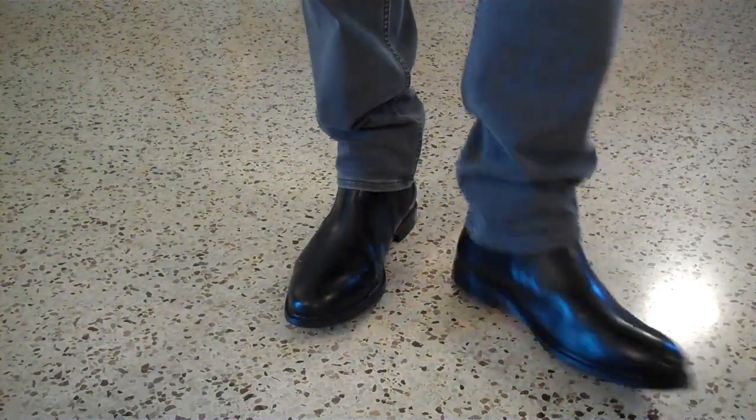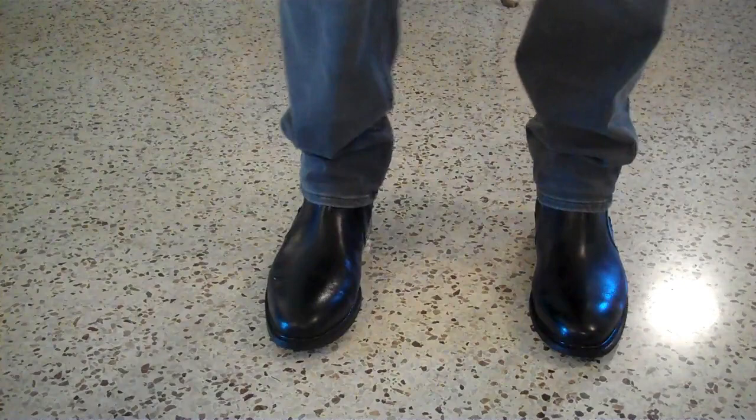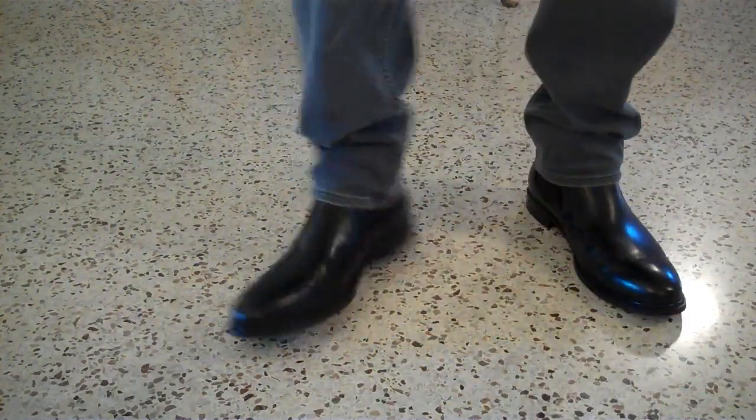All in all, I pretty much like them. I recommend these if you're looking for some kind of slip-on, dressy-looking boots. I think they're a pretty good deal.